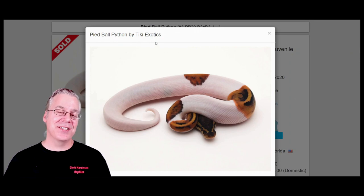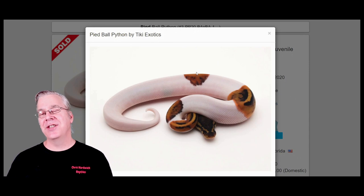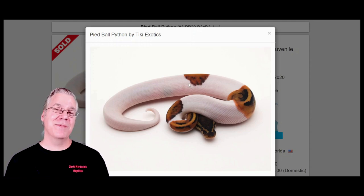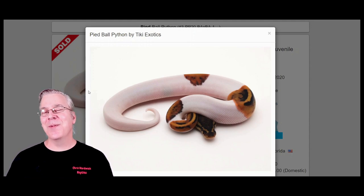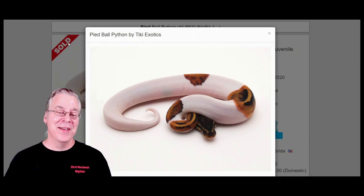Here's another way to make an axanthic snake — you can start with a pied. The pied is a recessive mutation; you need two copies for a visual. What the pied does is bring in big patches of white. Sometimes you'll get a high white pied, sometimes a low white pied with just a little bit of white, and with a low white pied it really scrambles up the pattern.